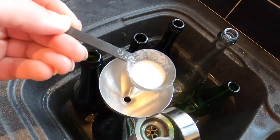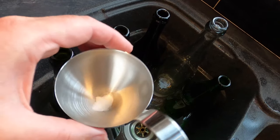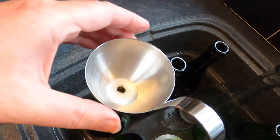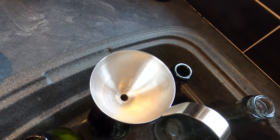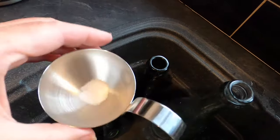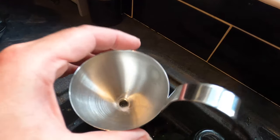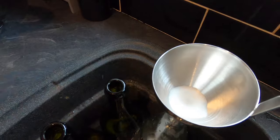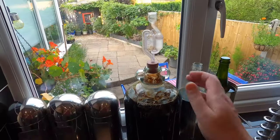In each of the 750 ml bottles goes this amount of priming sugar — standard household caster sugar. The priming sugar is what will help give my cider a sparkle: it will create a tiny fractional secondary fermentation within the bottle, and a byproduct of that will be CO2. When the pressure from the CO2 builds up, that's when you get a fizz — fingers crossed.